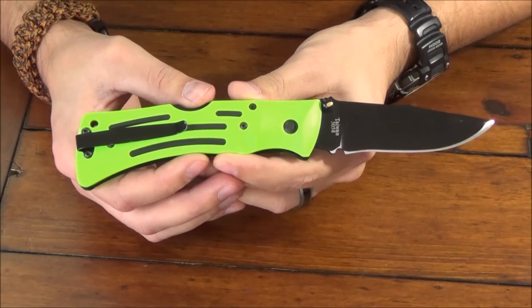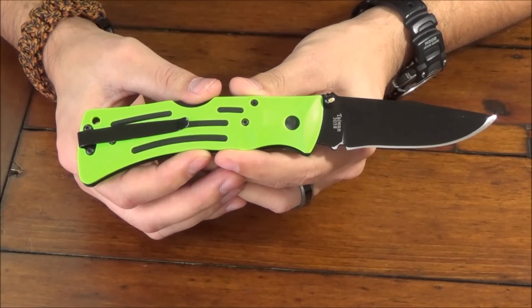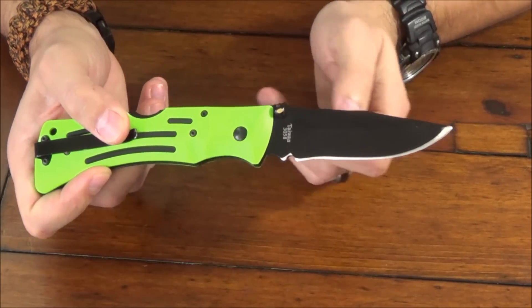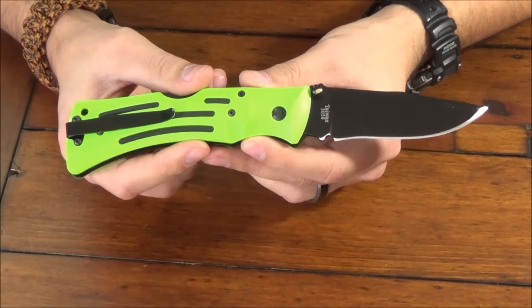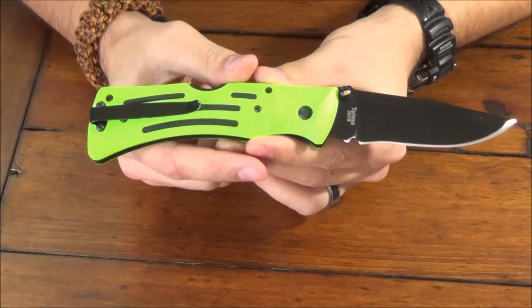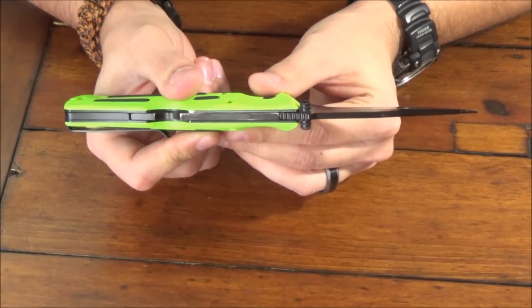Specifications on this folding knife: the steel is AUS-8A stainless, the blade is 3.87 inches, the overall length when opened is 9.125 inches, and the edge that the blade comes with is a 15-degree angle. The knife is made in Taiwan and the blade thickness is 0.125 inches.